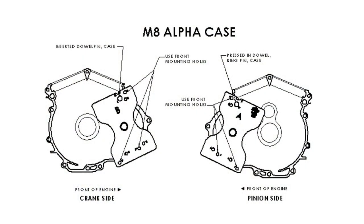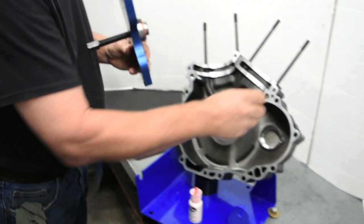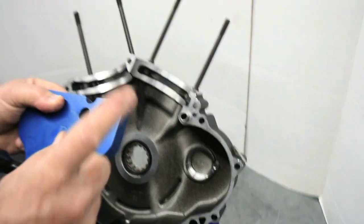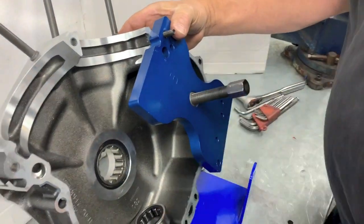Follow the instruction sheet for the proper puller plate and dowel pin placement for the install. Insert the provided alignment dowel and install the press plate onto the case, making sure it is in the correct orientation as indexed in the instruction sheet.